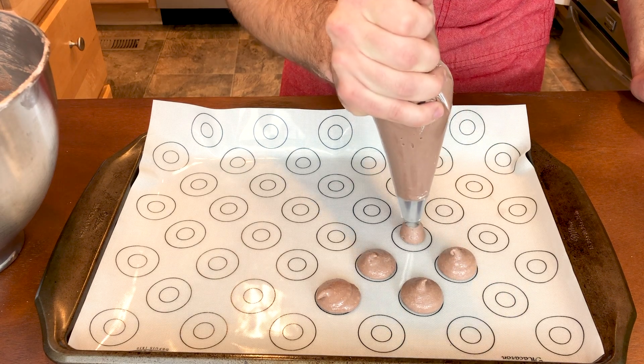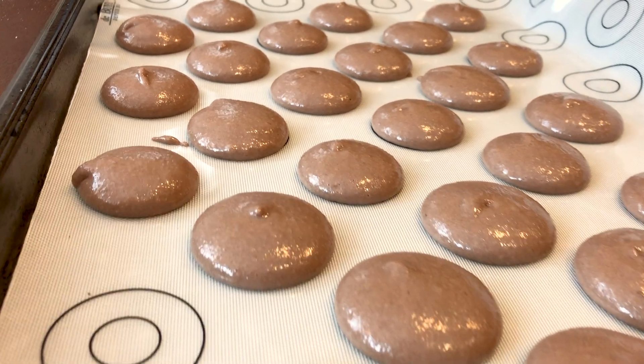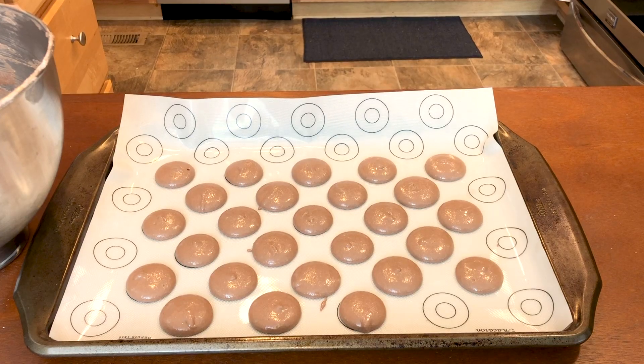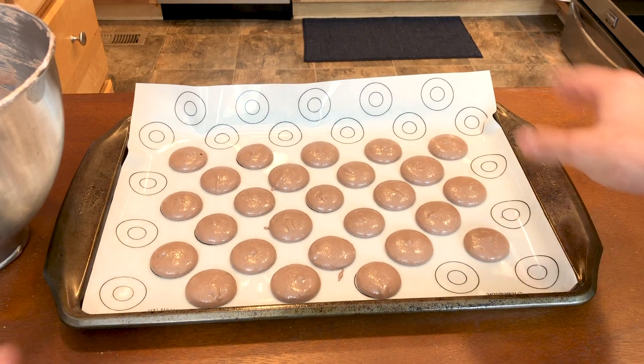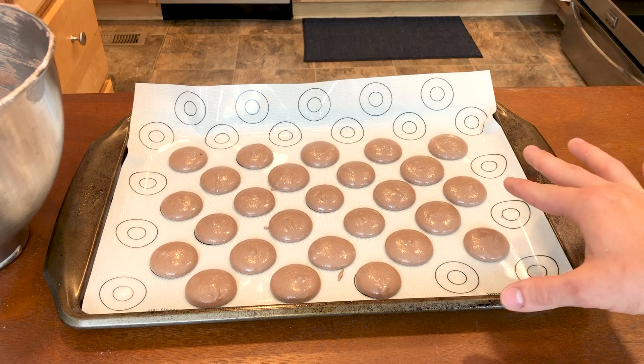Once you have piped all of your circles, it is extremely important to let these sit at room temperature for 20 to 30 minutes. This allows them to skin over and hold their shape in the oven. You'll know they're ready when you can lightly touch them and they are not sticky. Bake these at 300 degrees for about 17 minutes.